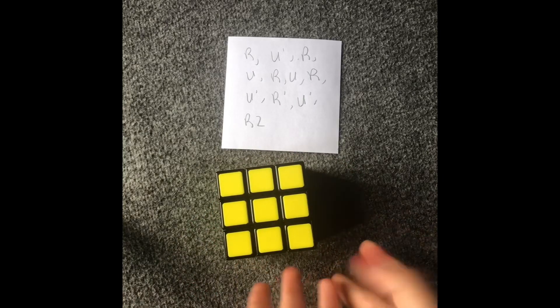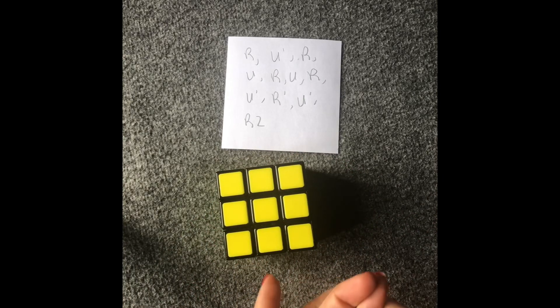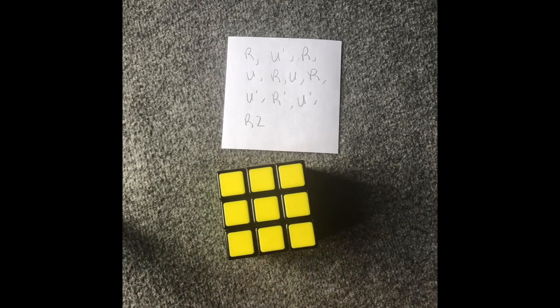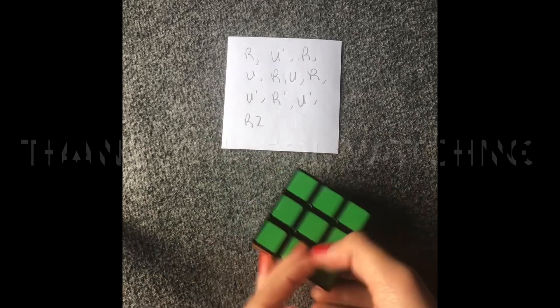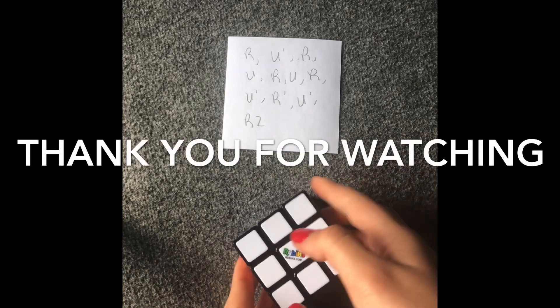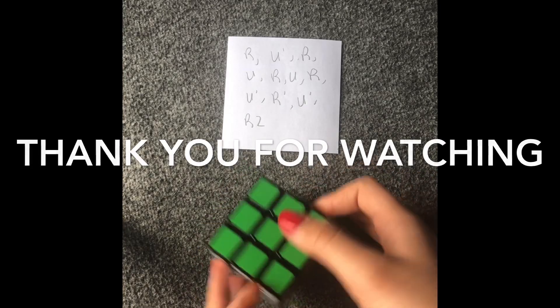If you think I didn't explain it well, maybe you're going to find a different video that explains it better for you. But this is how I solved the Rubik's cube, and thank you for watching. If you have any questions, please comment below and subscribe for more videos. Thank you.